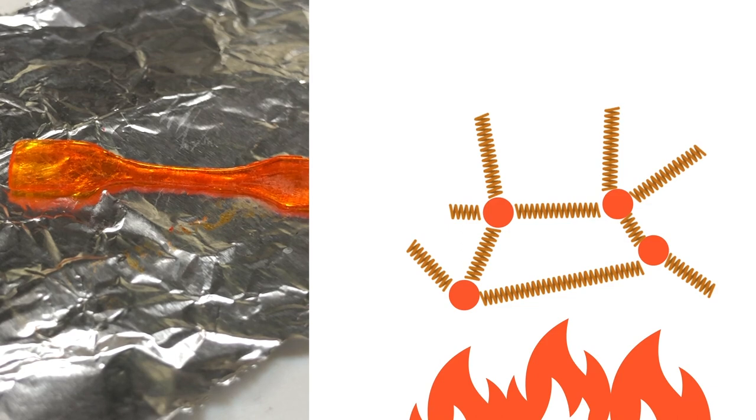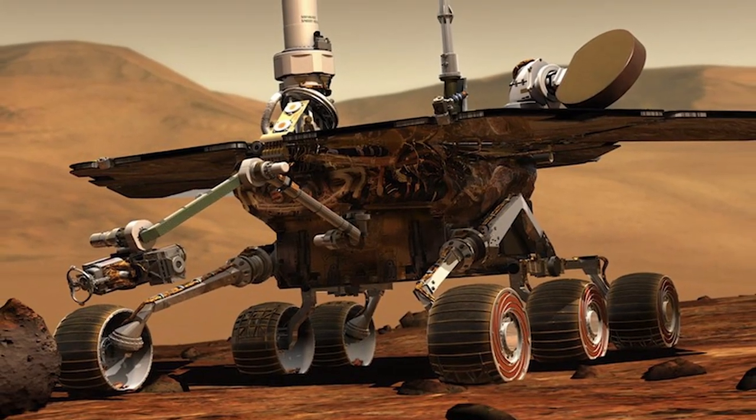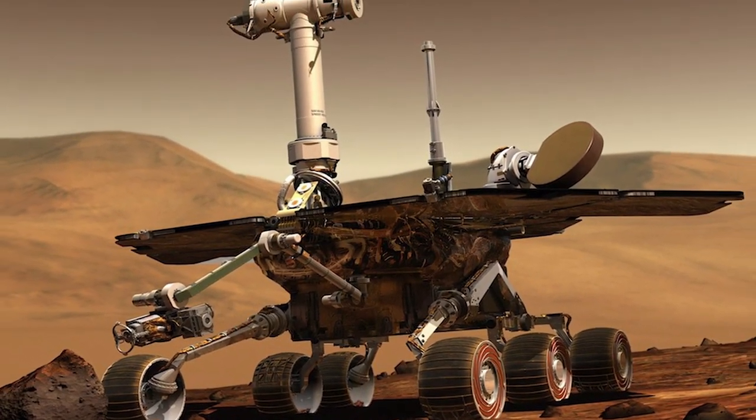Shape memory materials like this exist today — from shrink tubing for your electronics to self-deployable wheels for Mars rovers. But these are too big to fit into an artery.